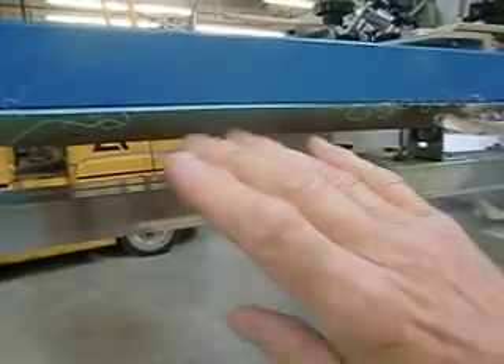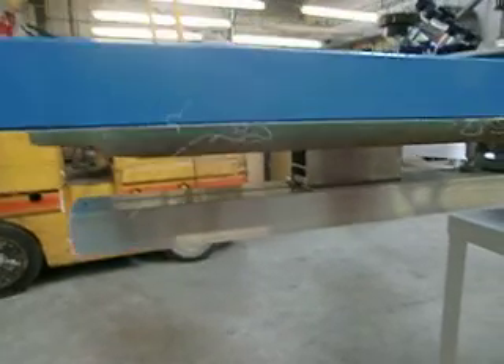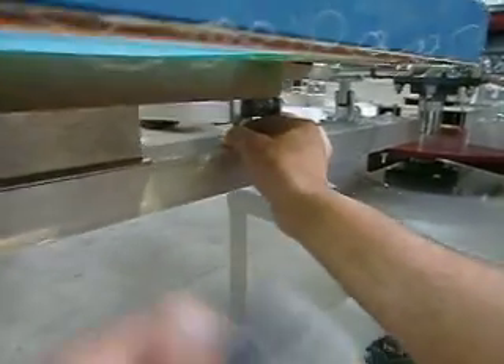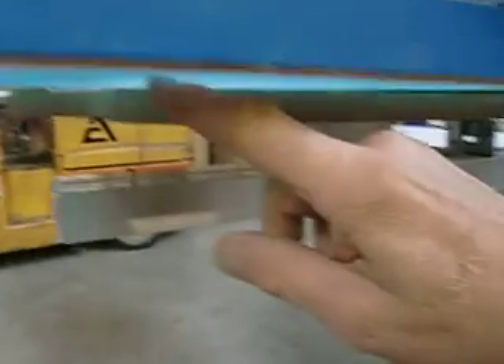If you need to adjust the angle front to back — let's say it's a little bit higher in the back or lower in the back than it is in the front — you turn the pad. If you want the front to come up, you turn the pad counterclockwise. It'll raise the front up, as you see here.